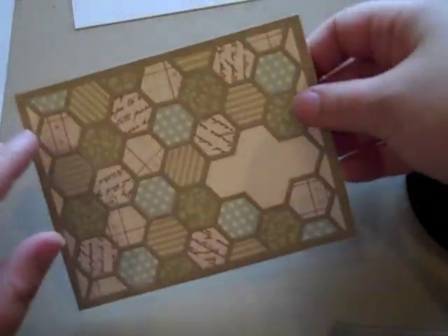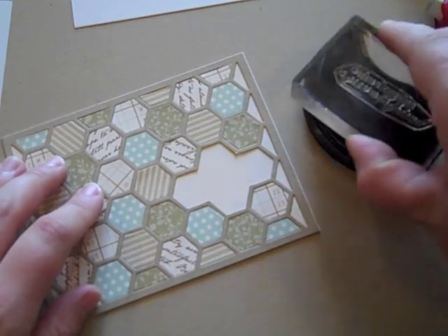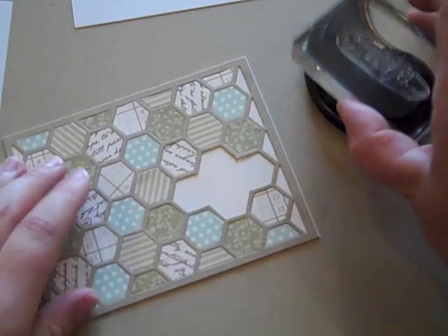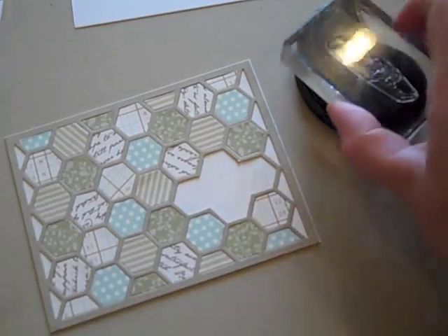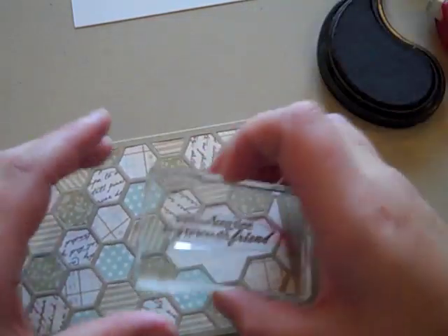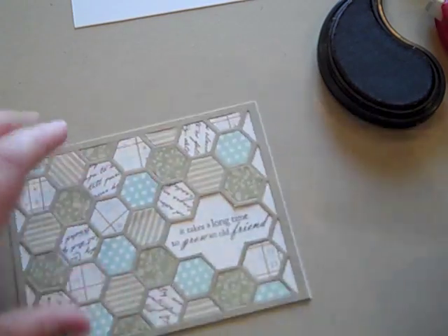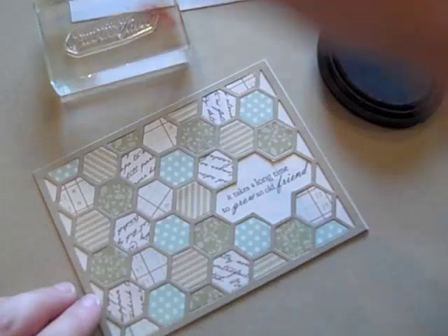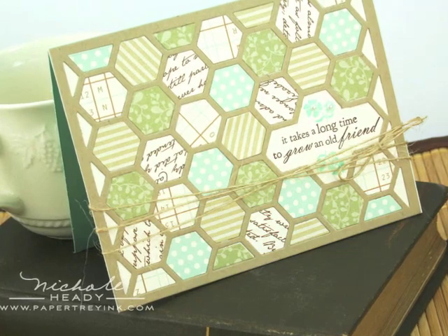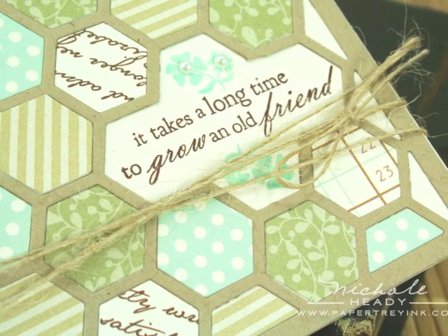Here I have just plugged in all of those different pattern papers and I left one spot open. Now I'm able to take my sentiments into that opening — this is from a wildflower garden — and I'm just going to add that right in this opening. After you've had the fun of plugging in all those pattern paper hexagons, all that's left to do is tie some twine around it and add it to a card base, and you're done, quick and easy.